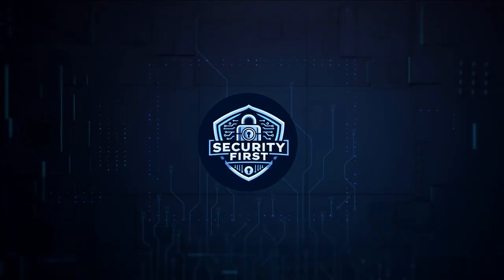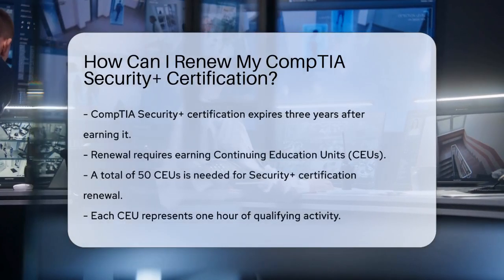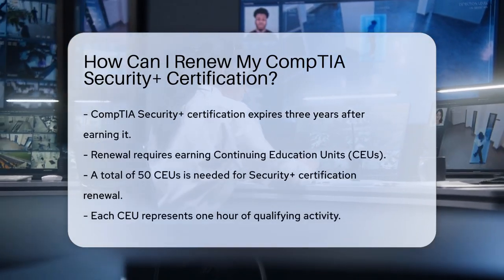Security First Corp. Safety through knowledge. How can I renew my CompTIA Security Plus certification? Your CompTIA Security Plus certification expires three years from the date you earn it, so you have a three-year window to complete the renewal process.